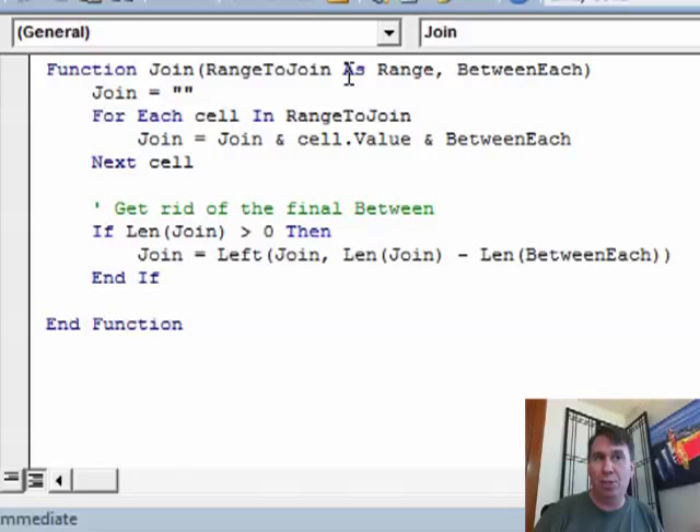The first variable is called Range to Join — that's a range — and then something to put between each item, so I could put a space between them or in this case a space-bullet-space. Anytime you have a function, that function name has to be a variable used in the function. I start out with Join equal to nothing, then say for each cell in the range, Join is equal to Join and the cell value and whatever text I passed as between each — a space, a bullet, or in this case a space-bullet-space — then next cell.